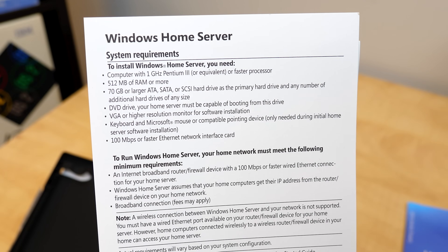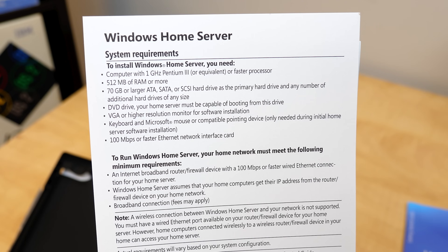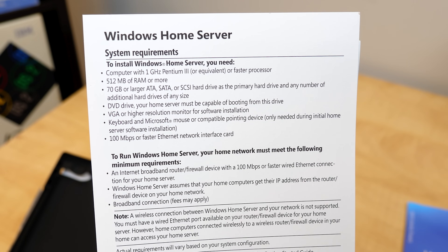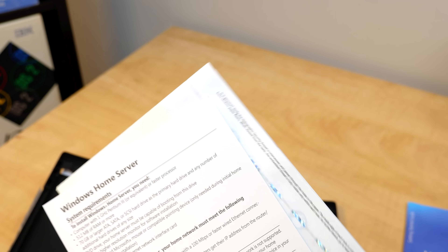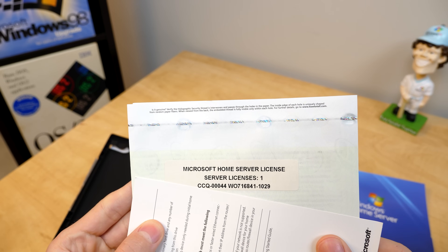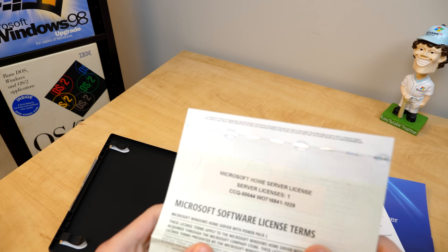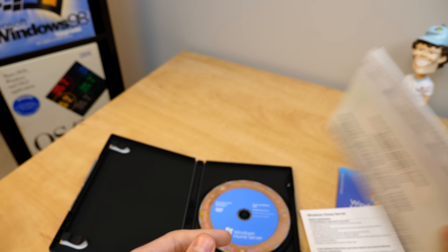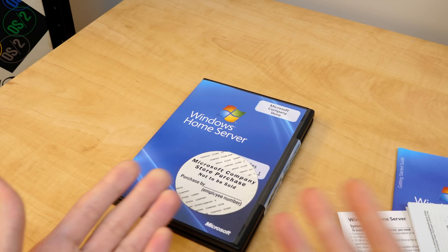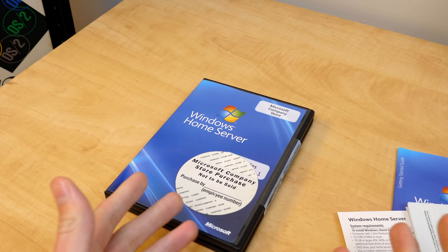Right here we've got our system requirements. It looks like we need a 1 gigahertz Pentium 3, 512 megabytes of RAM, a 70 gig or larger hard drive, and of course a DVD drive, display, keyboard, and mouse. And right here we have our license which grants us a single license for Windows Home Server with all the license terms — which we're definitely going to read through. But let's go ahead and swap over to the computer we're going to install this on and get this all set up.